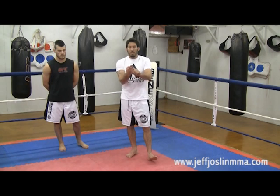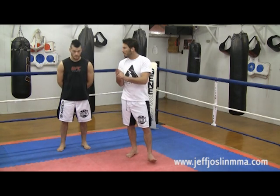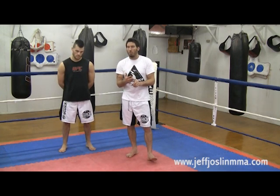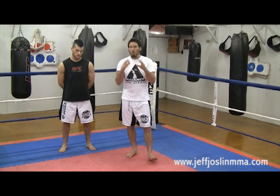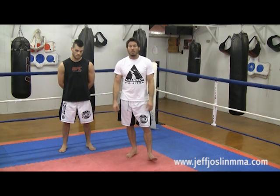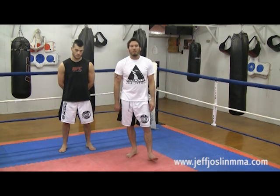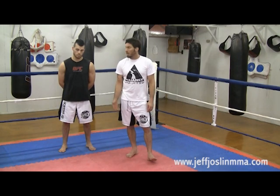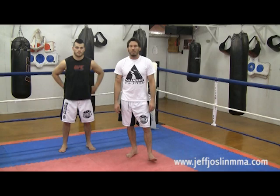Quick review: counter that lead hook with a straight punch right down the pipe — chances are you can even knock the guy out. Move your head to the right or left depending on what punch you throw. Never keep your head where your opponent thinks it's going to be, because that's where he's going to be firing all his power. Train hard guys, hope this helps you out in your training. Thanks to Ryan for helping me out — I'll see you guys soon.